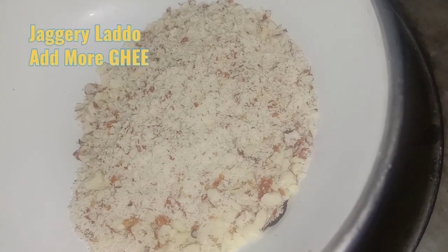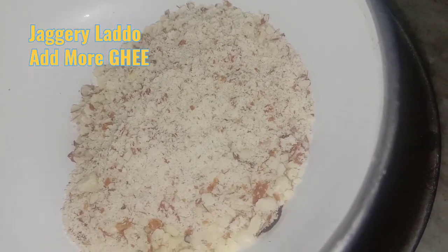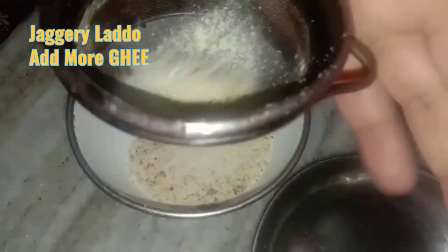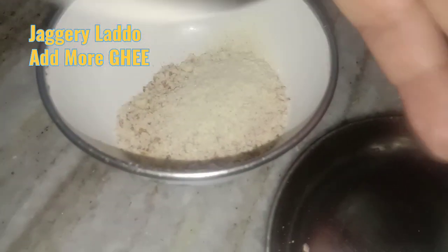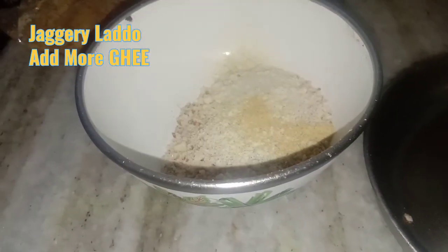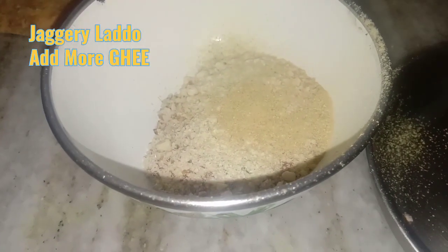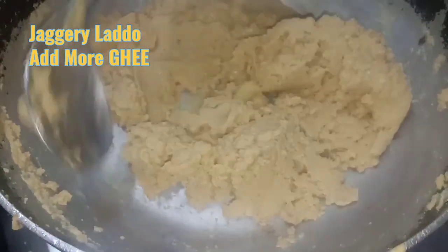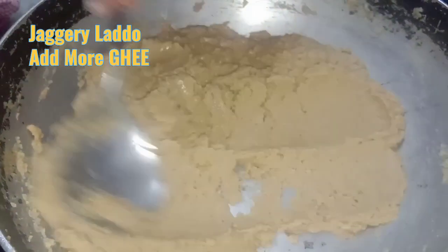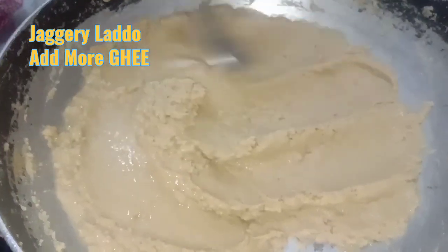This is jaggery — we are beating it. This is ground badam — almond — we are going to add it into the mixture. We are also going to add a little bit of cardamom powder. See how quickly the color is turning, and the wheat is leaving the ghee and forming a paste.